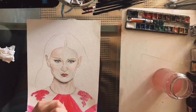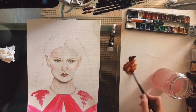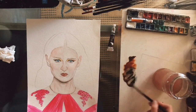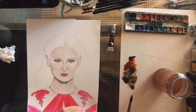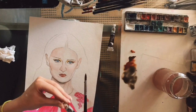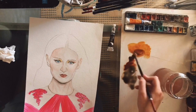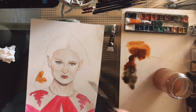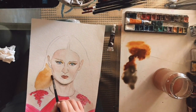Before you start painting, you should add the colours that you are going to use in your palette. I have added Burnt Umber mixed with Payne's Grey and some Rose Sienna. Maybe you should test the colours first on a scrap of paper, just to make sure that they are the colours and tones that you intend to use.